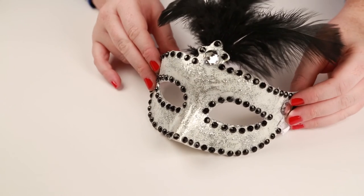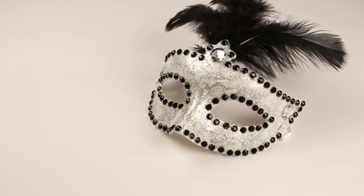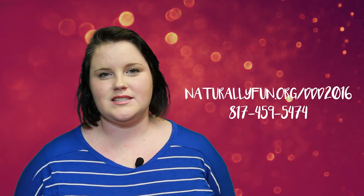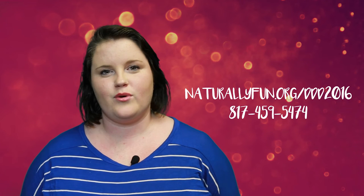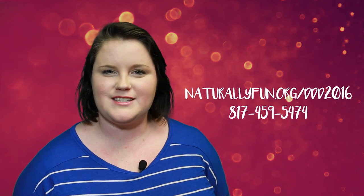After a few minutes of drying time, your mask is now ready to wear to our daddy-daughter dance. If you haven't already signed up, registration ends February 8th. For more information, please visit us at naturallyfun.org/ddd2016 or by calling 817-459-5474. We hope to see you there and we can't wait to see your masquerade mask!